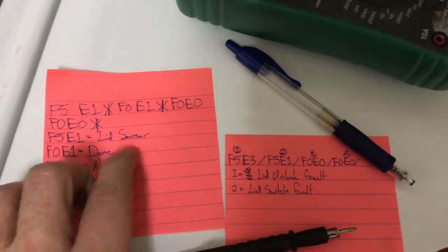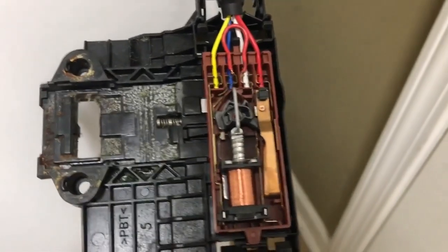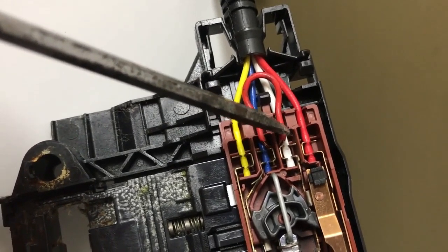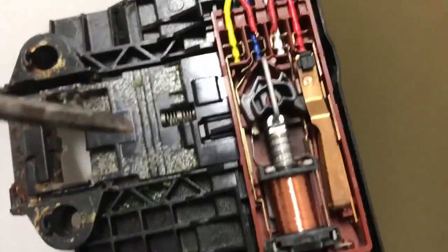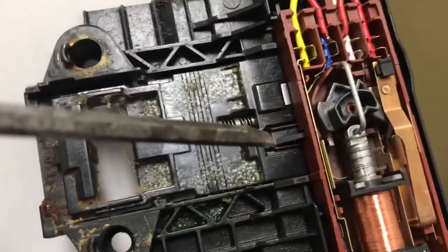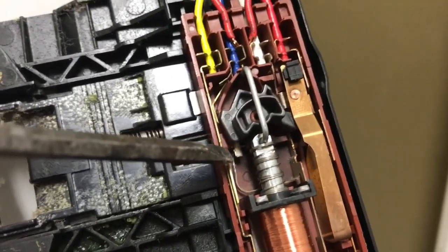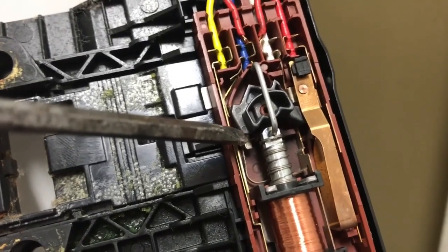Both times the error codes were something related to the lid sensor. So I figured out how the circuit works with the lid sensor — that's what it looks like. What I've done is added this wire, right here, this red one, that connects the white wire to the blue wire at all times. I think what's supposed to happen is this piece here is supposed to come back and hit this tab, connecting those two tabs.